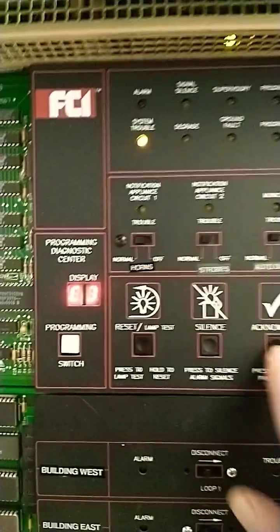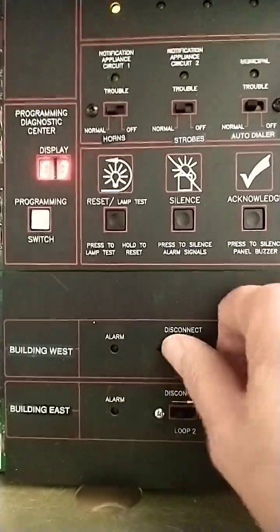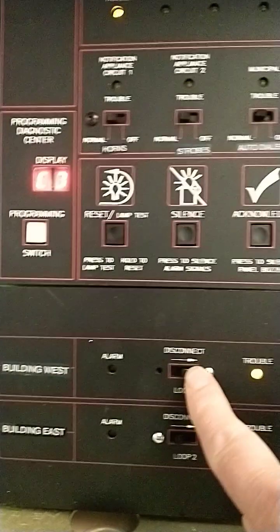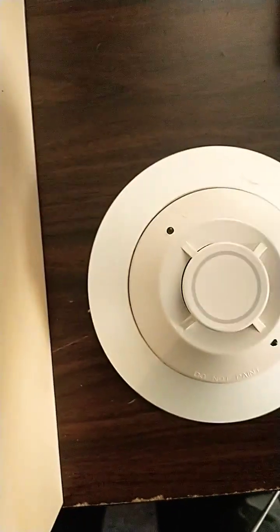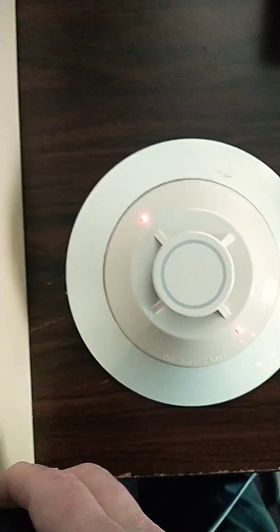You can acknowledge the trouble because you're in Walk Test. You need to choose which circuits will participate in Walk Test mode by putting them into disconnect mode. When you test the detector, you'll get four pulses of the audible notification indicating an alarm.